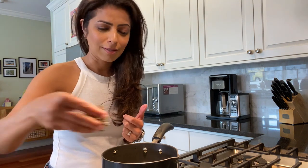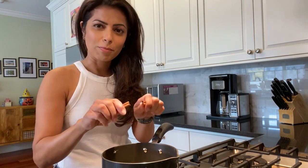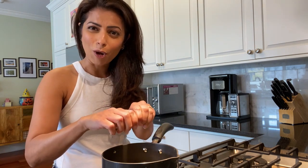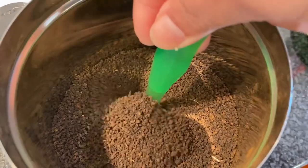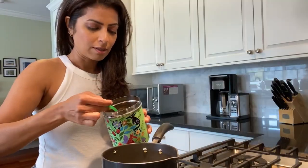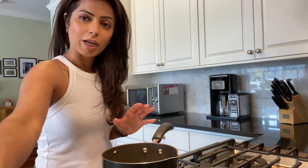I love lemongrass — the smell of lemongrass in the morning is just yummy. I'm also going to add one stick of cinnamon today, and I'll break it up because that's when all the flavors release into the water. For the tea itself, I'm using black tea — three teaspoons for one cup of chai, with a little extra so you can always have some more. Now I'm going to let this boil until it's a lovely amber color.